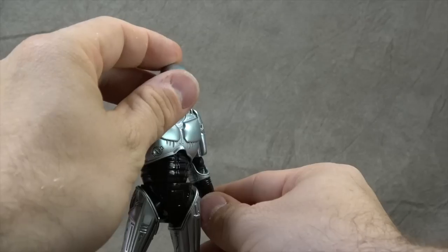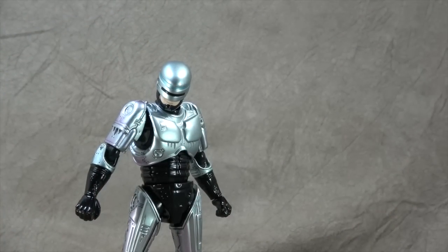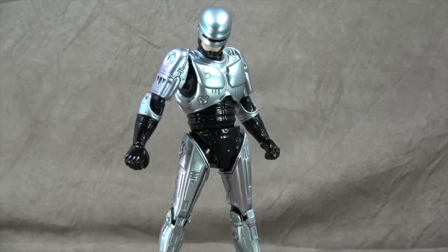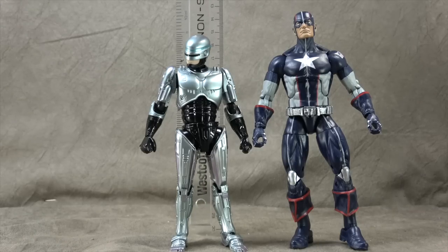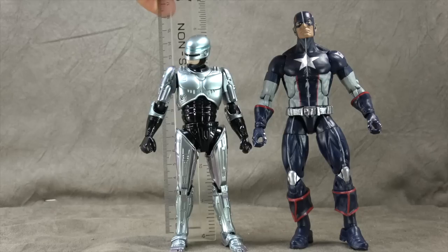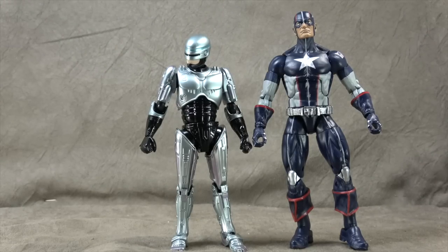It doesn't have that lifelike kind of feel that a lot of the figwart stuff has — it has the more animated feel, but I think that's more Figma's way. And it's still a pretty impressive-looking figure. Size comparison wise, there it is next to a Marvel Legend. It's pretty small, coming in at about five and a half inches, or for the rest of the world, about 14 centimeters.